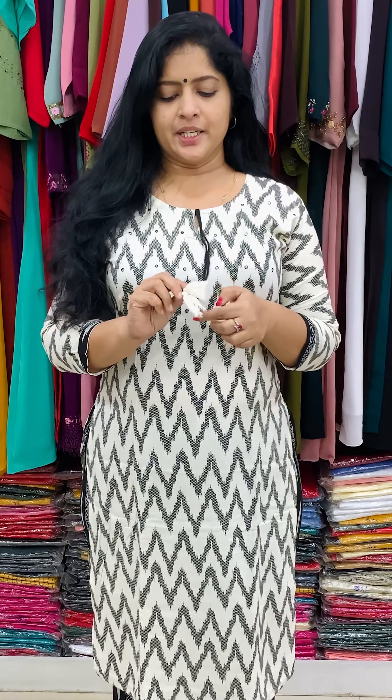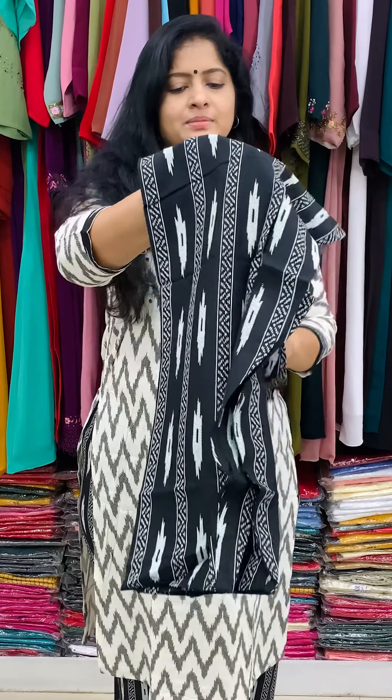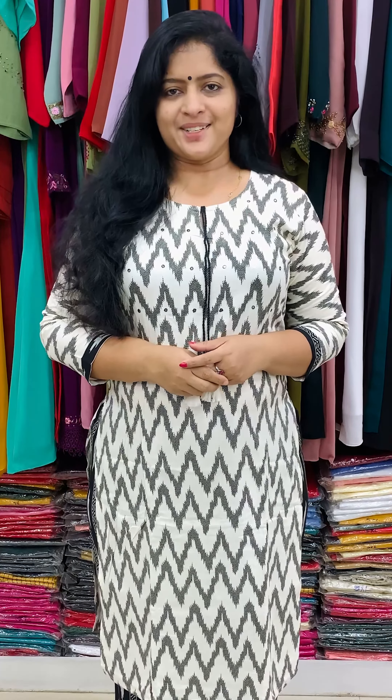The top features a yoke line and mirror work on the door. The top is paired with the bottom. Black bottom has white designs. The bottom is available in a 2-unit size, up to the highest size.